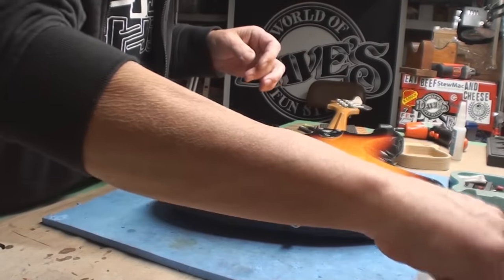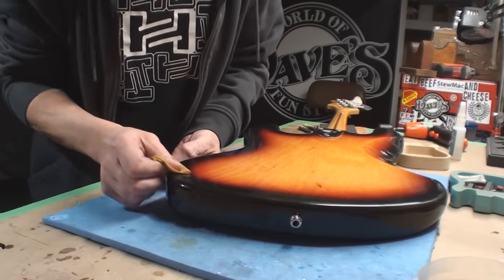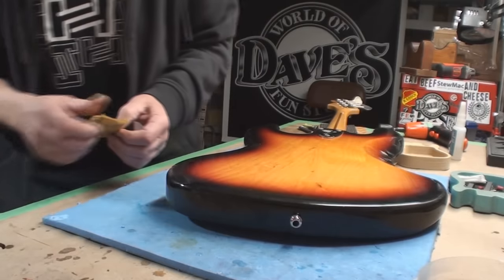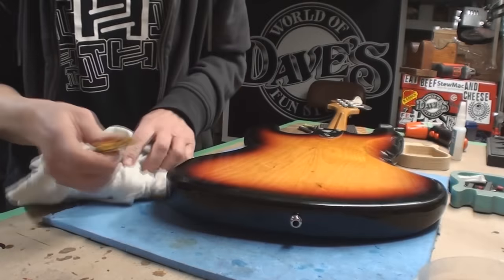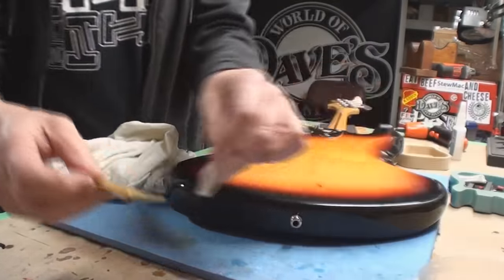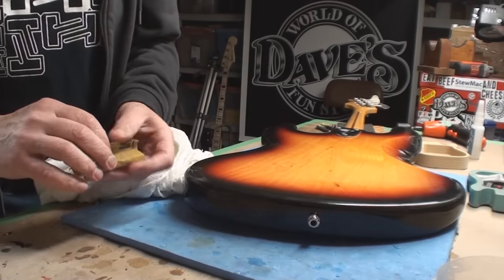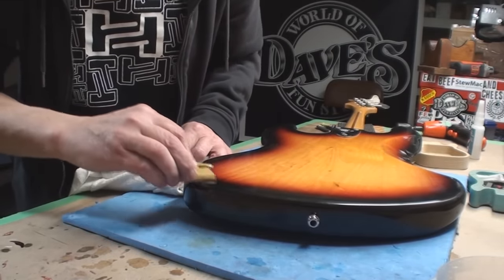Here we are again with more Glue Boost finish repair fun and my big arm in the movie. Every once in a while, just because this was so nasty, we have to sand it back and see where the hell we are. We're getting real close. We're going to take this piece of acrylic which is super flat and super square, and take that on the back.